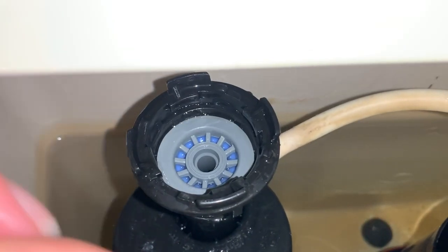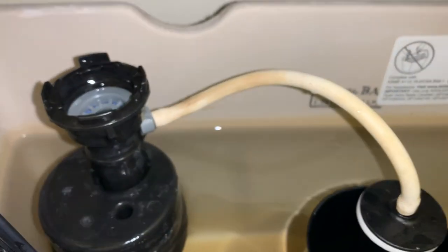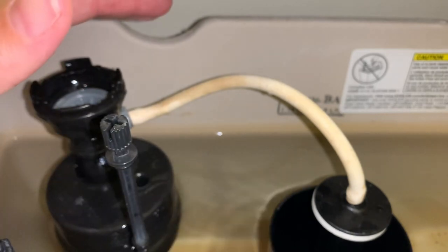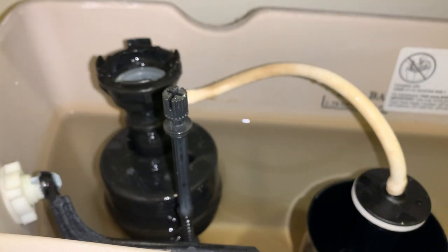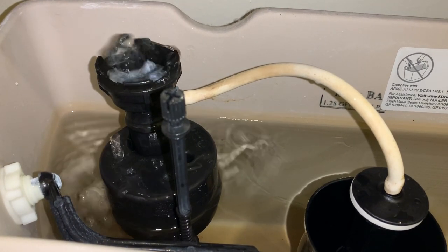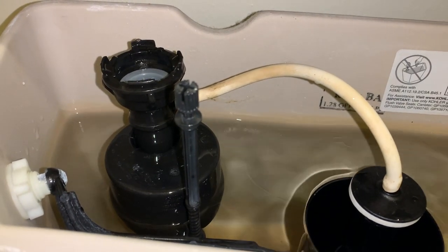What I want you to see is that inside here, a lot of times there are rocks or sediment. When you have it all taken apart, make sure you check for any debris in there. You can also turn on your angle stop — slowly, because it's under pressure and at full blast it'll be a geyser. Put a cup over it so water doesn't shoot everywhere and it can flush any sediment out.